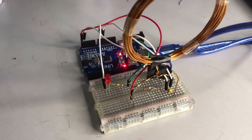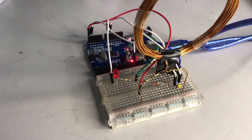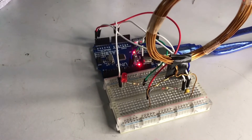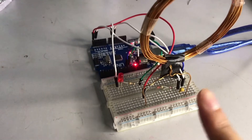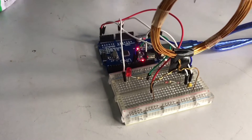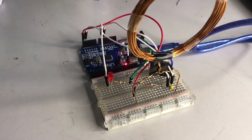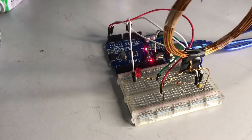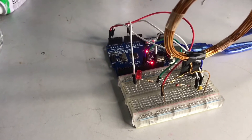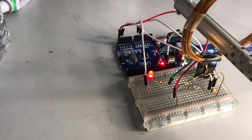How it works is: when electricity flows through the transmitter coil, it will create a magnetic field around it. When we use metal to go through the transmitter coil, it will produce a magnetic field. The magnetic field makes an electric current flow inside the metal object.